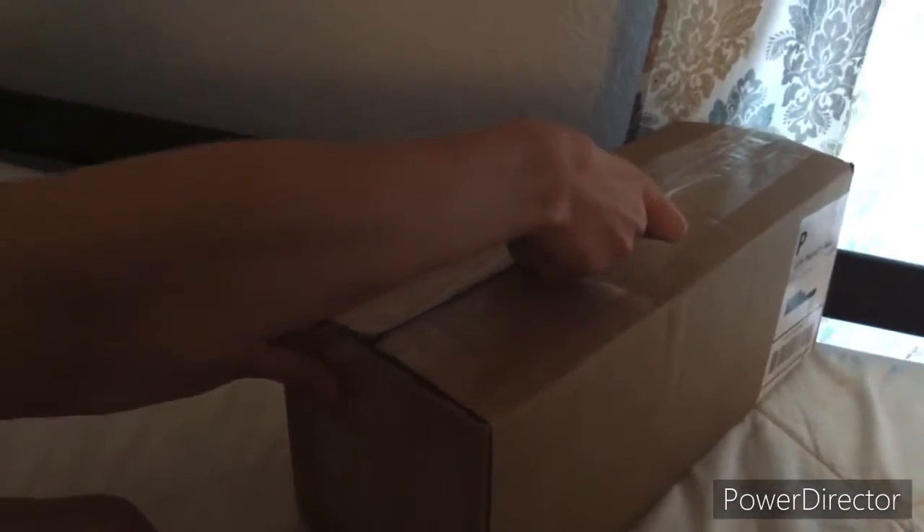This is — I don't know what it is, but I must check it out. Let's open it.